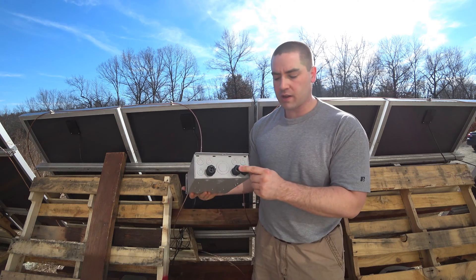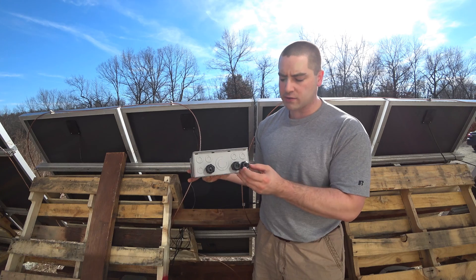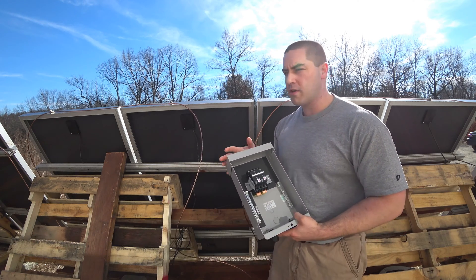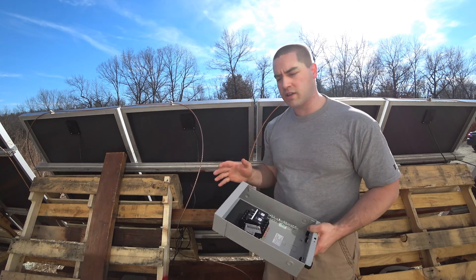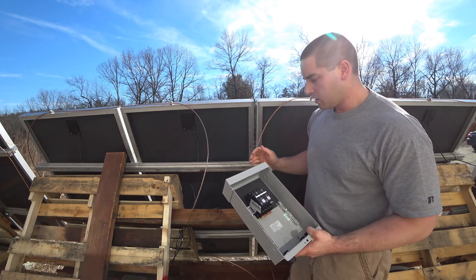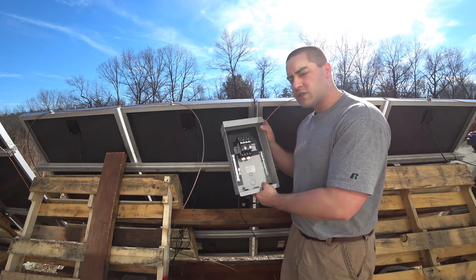I've already got some strain reliefs down here in the knockouts and I'm standing in the middle of the array. I've got 10 panels off to one side, 10 panels to the other, so I'm right in the middle and I left some extra copper for the grounding wire here. I need to mount this circuit breaker box somewhere in this vicinity.